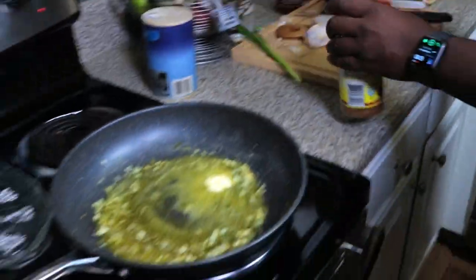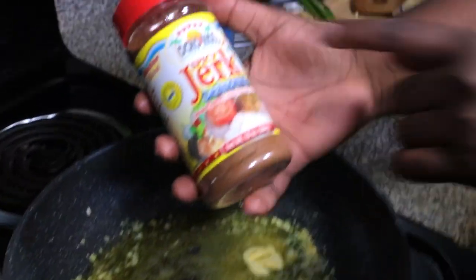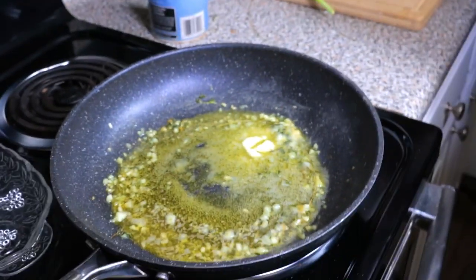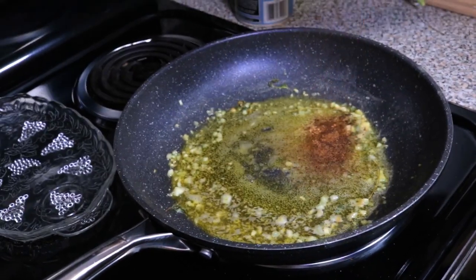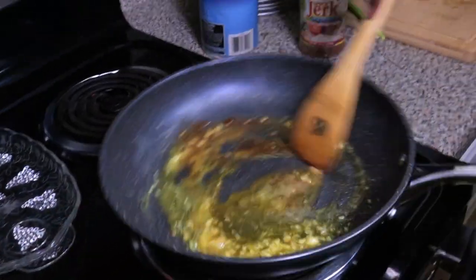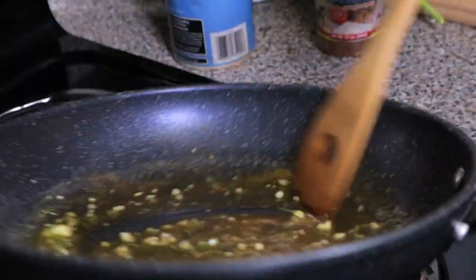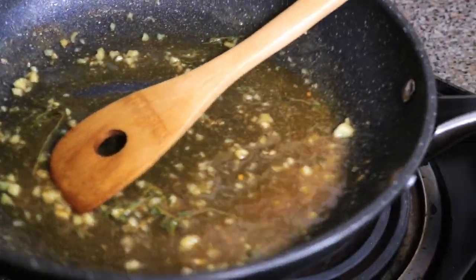And it smells good. So here's the secret — take a screenshot of this. The spicy jerk seasoning — this thing right here. Oh my goodness, this will put hair on your chest. Put about a fourth tablespoon in. Whoa, it's turning brown already. And we mix that in. Nice little juice. Then we can pour it on the lobster. Alright, let me turn that off.